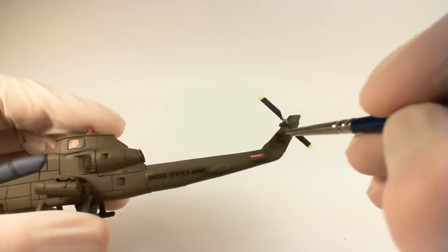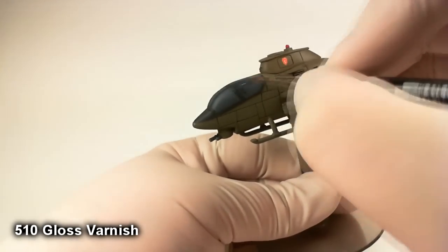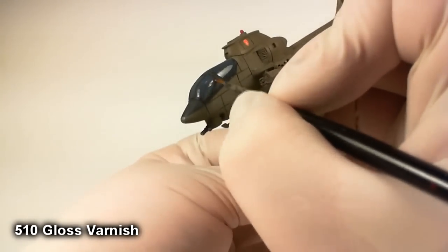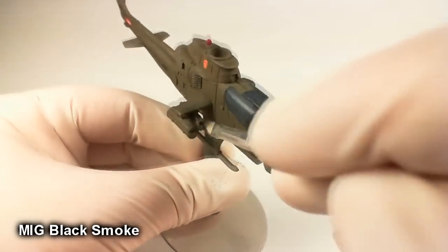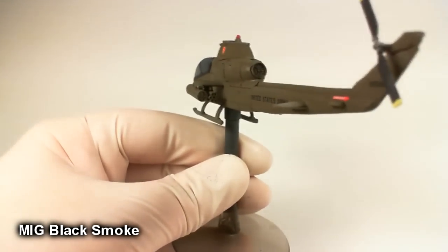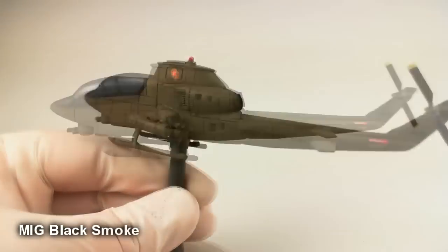Once the decals are all in place and dry, we'll paint a gloss varnish over top of all of them to help seal them in and protect them. Once that's done, we matte varnish the entire chopper. After that, I want to get my canopy back to looking like glass, so I'll just paint some gloss varnish on there. Then finally, I'll take a little bit of MIG black smoke and kind of dust the front ends of the rocket pods — that looks cool, like missiles have been flying off. And then the exhaust in back I'll fill in nice and dark, with a bit more coming over the edges like soot and exhaust buildup.